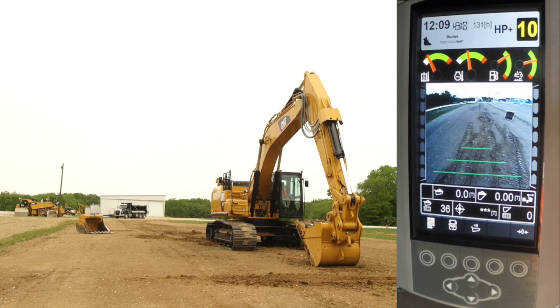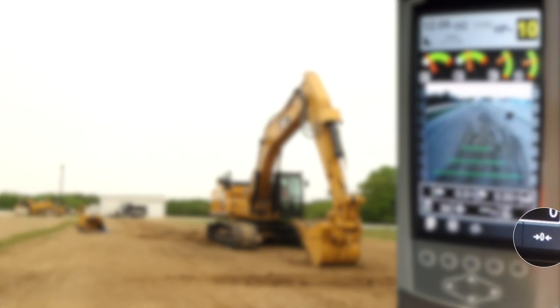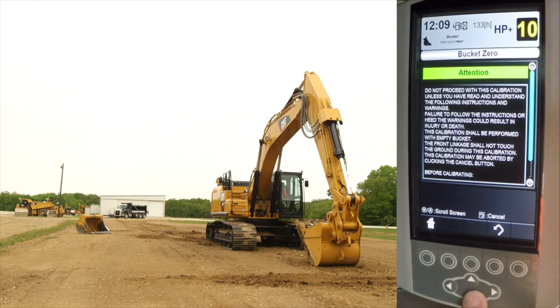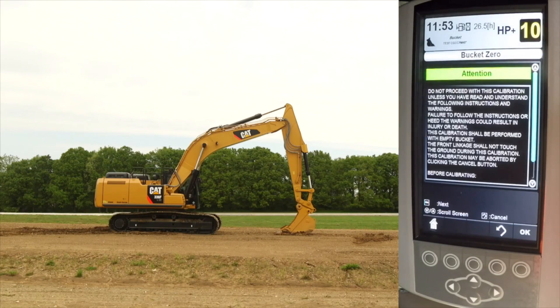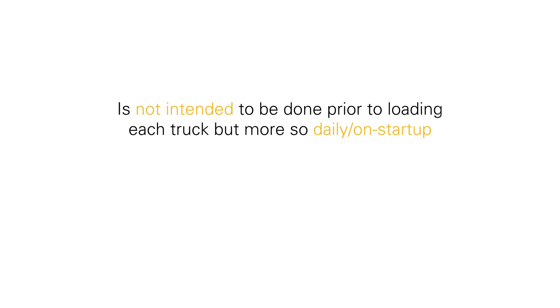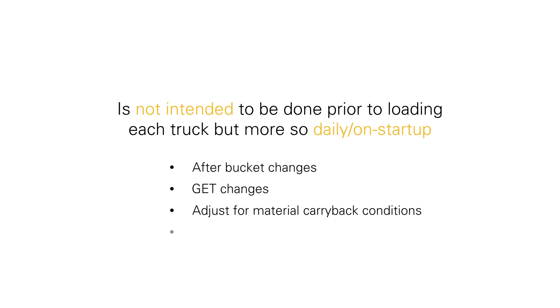Perform a bucket zero calibration by accessing it through the bucket zero key on the main machine display, or through the CPM weighing calibration menu labeled bucket zero. This is not intended to be done prior to loading each truck, but more so daily or on startup after bucket changes, GET changes, to adjust for material carry-back conditions, or when not achieving desired accuracy. It is also considered to be part of the initial bucket calibration setup.